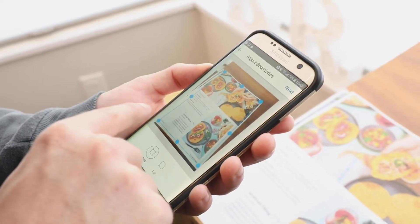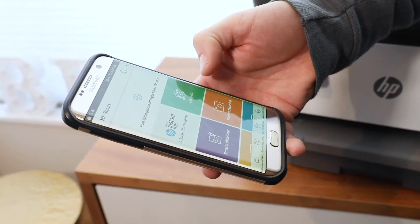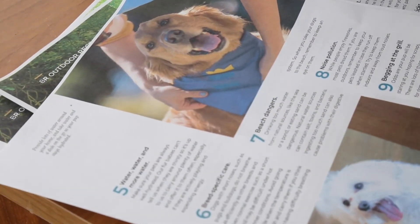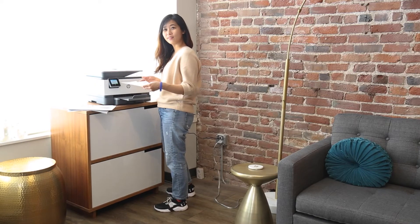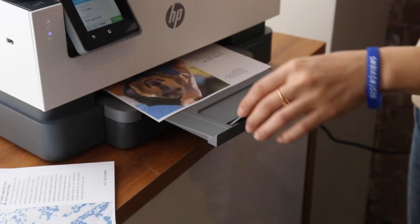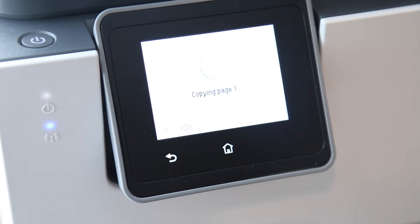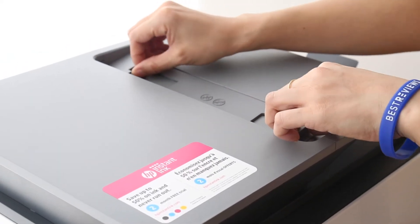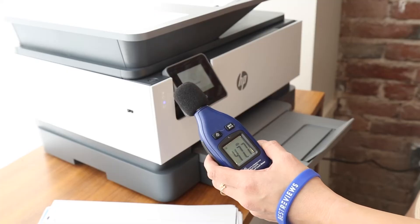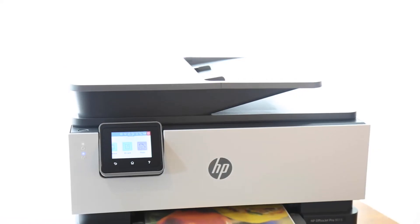So, is buying this printer worth it? Let's visit the pros and cons. First, the pros: the HP OfficeJet Pro 9015 is a capable, all-in-one wireless printer suitable for small businesses or individuals. It has a user-friendly app with smart capabilities, straightforward and efficient operation, and modern appeal for those who frequently work on the go or are using the cloud. Now, the cons: there is only one paper input, which can be limiting if you frequently print materials of different dimensions, but for a small office or individual, it's not too restricting. The printing function is a bit loud, though it prints quickly, so this is a minor inconvenience.